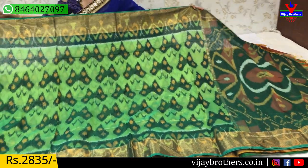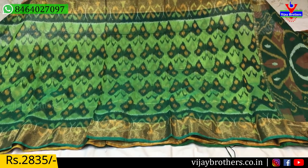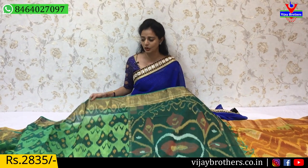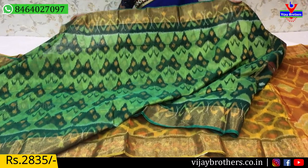Next saree — butterfly design in green color, cost is the same. All over the saree the color combinations look wonderful. It is suitable for occasions as well as regular small parties. This type of saree looks dignified. This is the blouse part, available at 2,835 rupees.